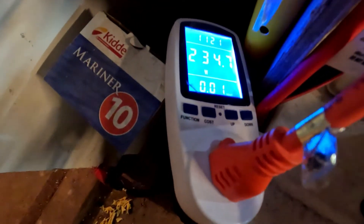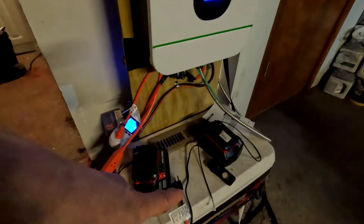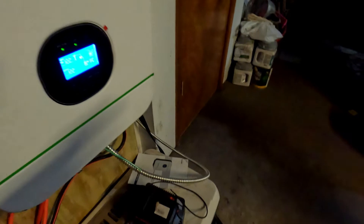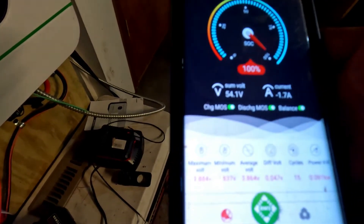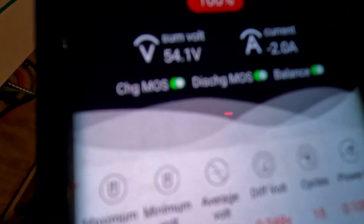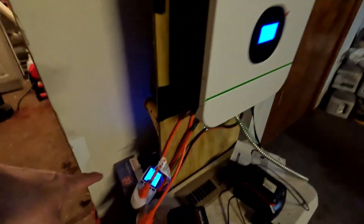It's pulling 235 watts right now. I'm going to unplug the grow lights — this cord here goes to the lights. After unplugging the lights, the inverter alone is using 145 watts to trickle charge the battery. The BMS shows green balancing indicators, meaning it's balancing the cells as it charges. It's down to 143 watts now with just the inverter trickle charging. The battery is at 54.1 volts but needs to reach 56 volts even though it reads 100%.